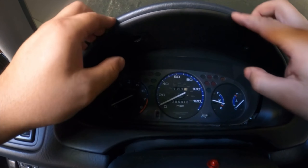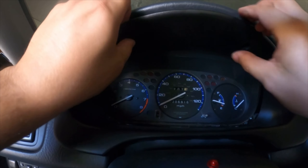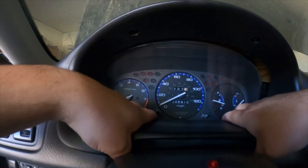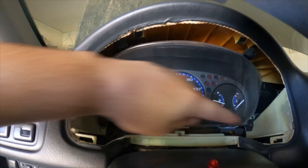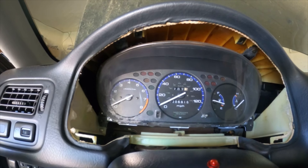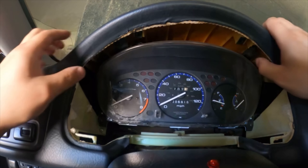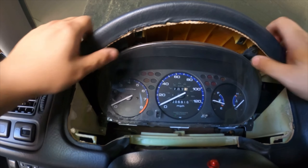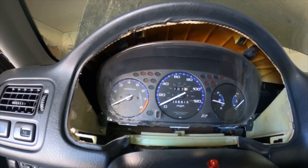Once you've got those removed, you want to remove those two screws — that pops out. Once you pop those out, these little clips down here hold it in place; it's clipped in on the bottom two. Now we have access to our gauge cluster. We're going to have two Phillips screws up top and then one on each side right here.